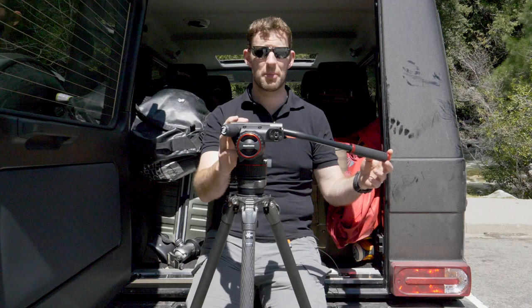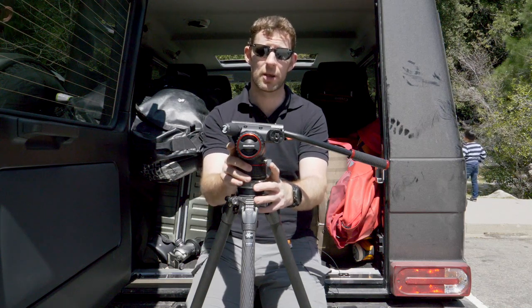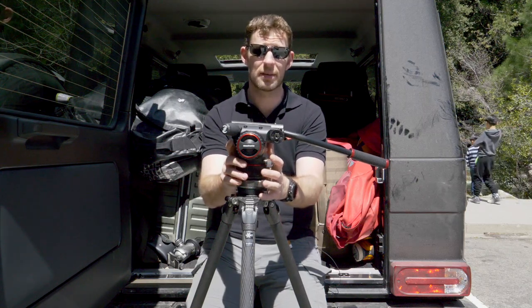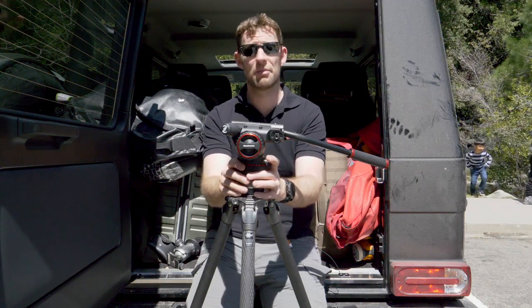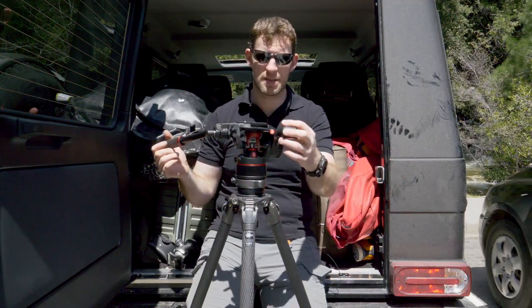For those of you that might be interested in trying one — maybe you don't want to go buy a video head or you just want to try the latest tech — Hira Camera already have these in stock. As I said, they were only announced yesterday, but Hira Camera already have them. They're replacing all of their 501 heads on their kits and adding some new kits with carbon fiber legs, all with these Nitratec heads on.